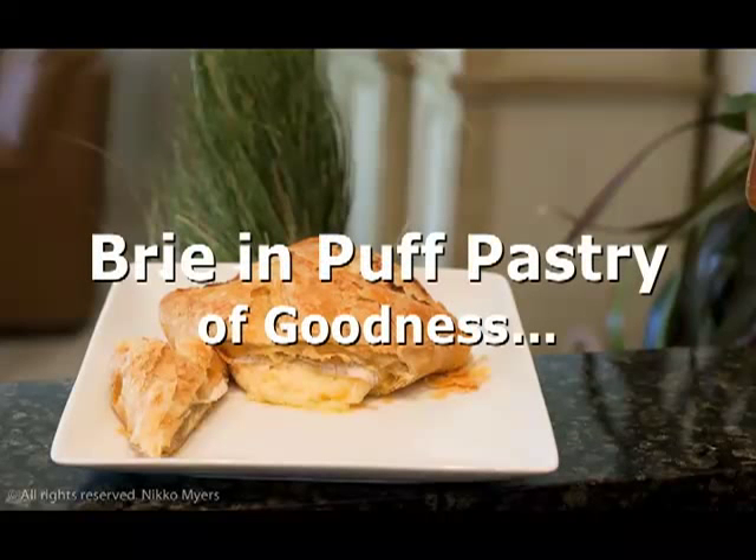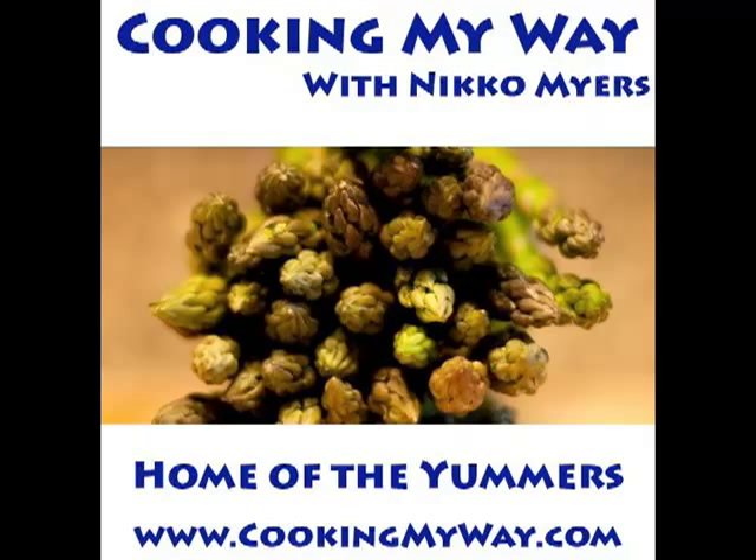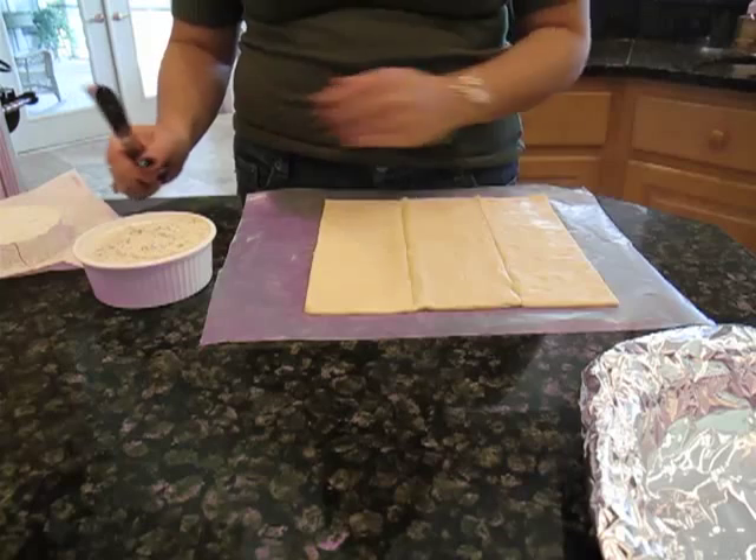My name is Nico and this is Cooking My Way. Today I'm bringing a puff pastry. This puff pastry came from foodbuzz.com, their tastemaster thing. Come find me on the web at www.cookingmyway.com.